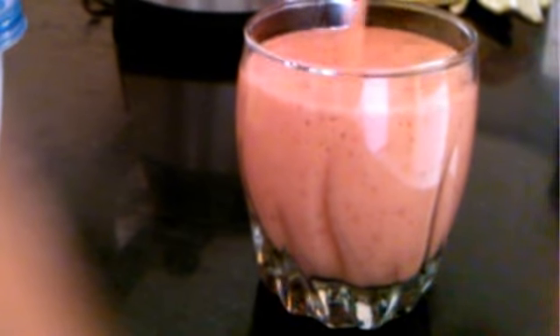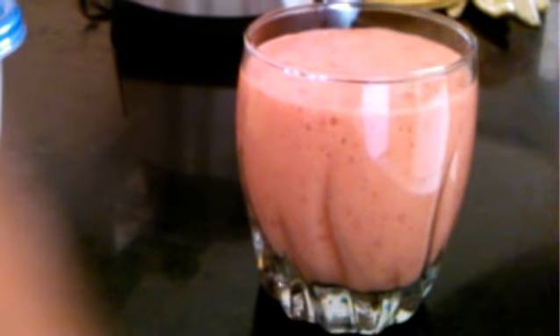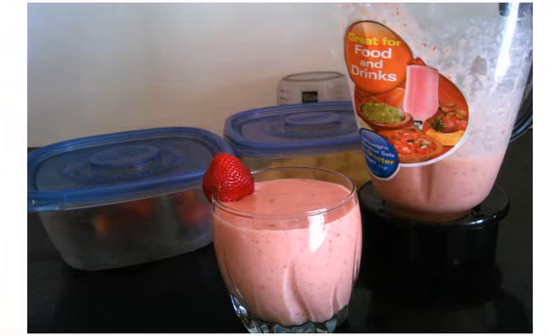The blender comes with a spout and they call it a mess-free spout. As you can see, I can very easily pour the smoothie without any spills. And here it is — the tropical smoothie, Frosty Delight, which is ready in less than five minutes. You can check out the recipe on my blog at kamalkitchen.com.